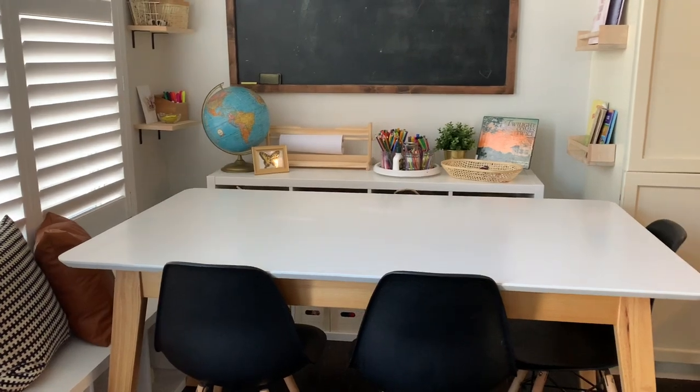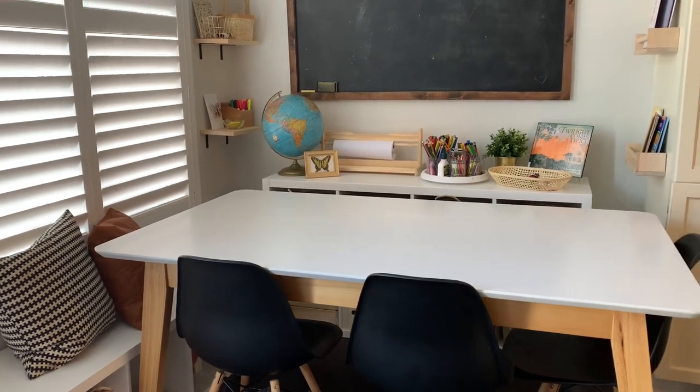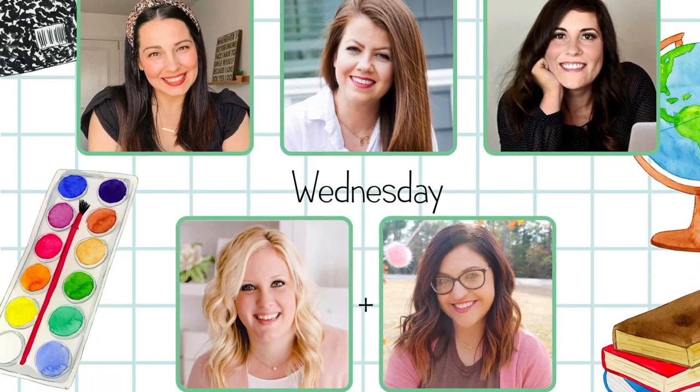And that is our homeschool room tour! Thank you so much for watching. Don't forget to check out my description box — I'll have all the information about the incredible videos coming up this week in our group collaboration. I'll see you guys in my next one, bye everyone!